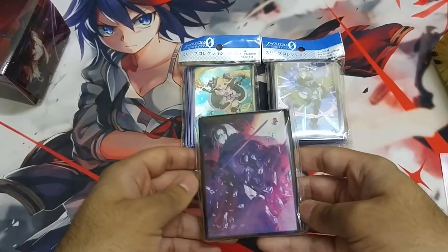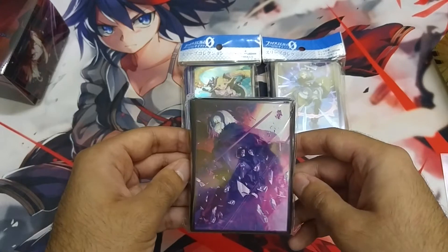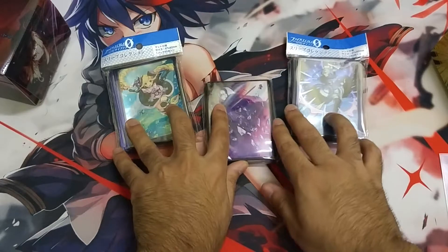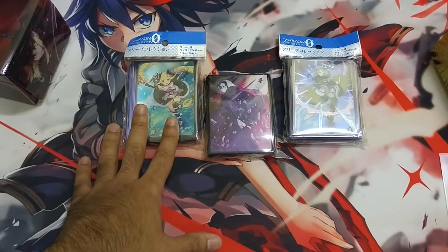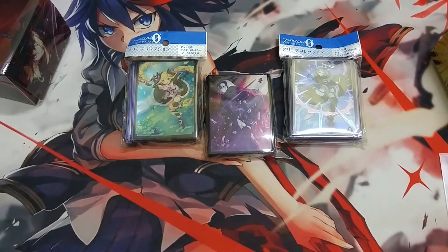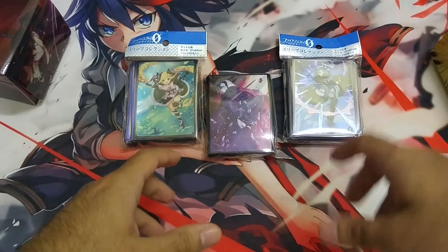Anime sleeves are huge in Japan — they have promo sleeves, convention promo sleeves, and one-release-only sleeves. Some of the rare ones can go up to a hundred dollars. When I went to Bangkok, Thailand and checked the local card shops, there was actually a guy with a binder full of singleton sleeves — he collects sleeves and puts them in a binder. I asked if I could buy one and he said no, they're not for sale.